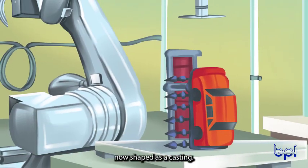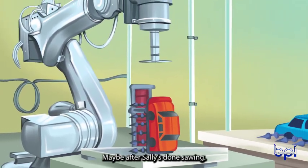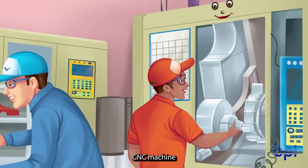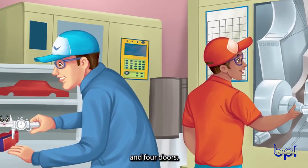He takes out the metal now shaped as a casting — it's a 3D model of Colin's drawing. Do you know what it is? Maybe after Sally's done sawing. CC, the CNC machine, cuts windows, headlights, and more. The casting comes out almost complete with four tires and four doors.